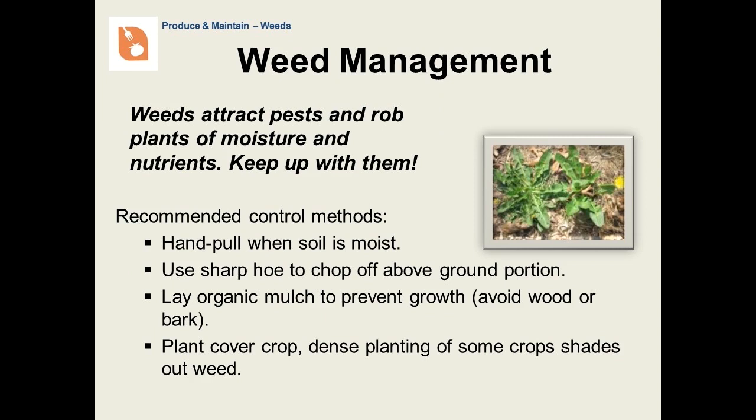Weeds happen, and it's necessary to keep up with them. They can attract pests and diseases, and they'll also rob your plants of moisture and nutrients, sometimes even daylight. Many weeds can be easily pulled out when the soil is moist, or you can use a sharp tool to remove the above-ground portion. Not only does mulch help retain soil moisture, it also prevents weeds, moderates soil temperature, and adds organic matter. Add it late in spring after the soil has had a chance to warm up. Cover crops, with dense plantings of crops like leaf lettuce, can also shade out weeds.